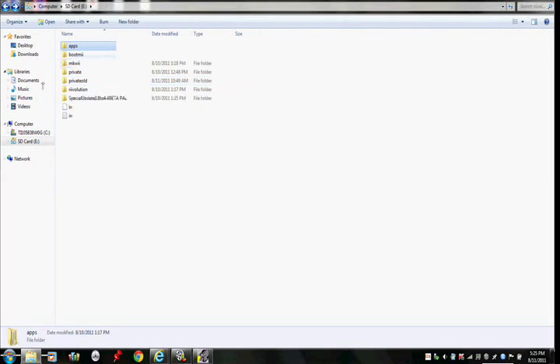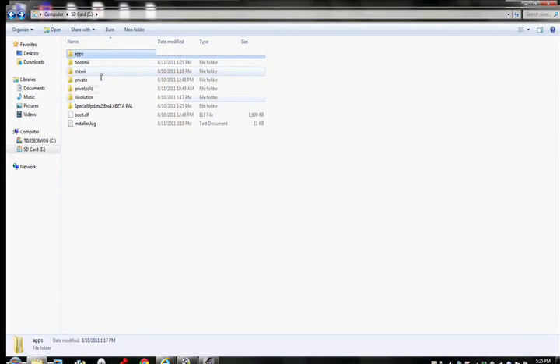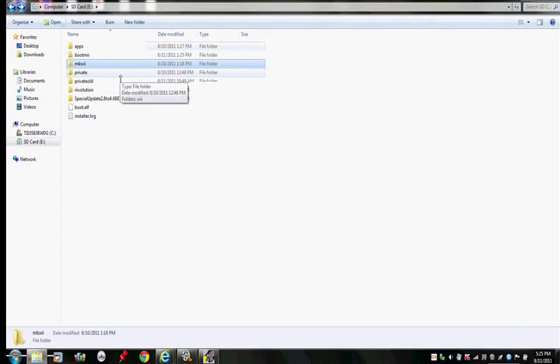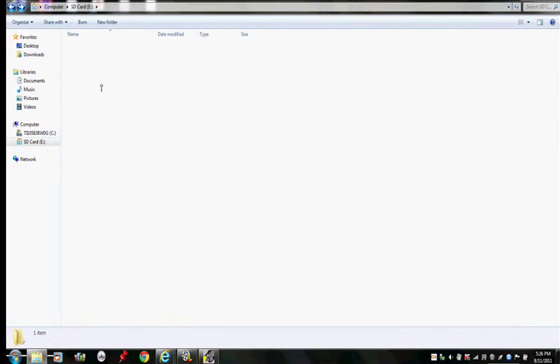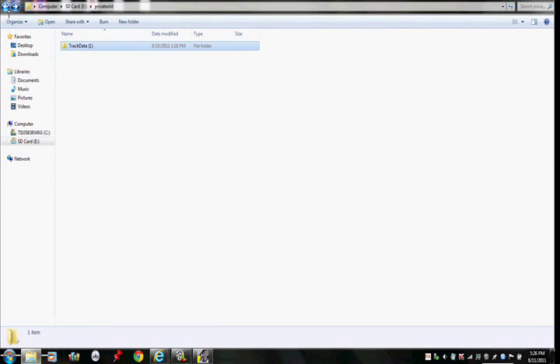When you're done downloading both of those, you scroll up and you want to download the current version — 4.4 better. And you click on the first one you see, which is this one, and you download that.